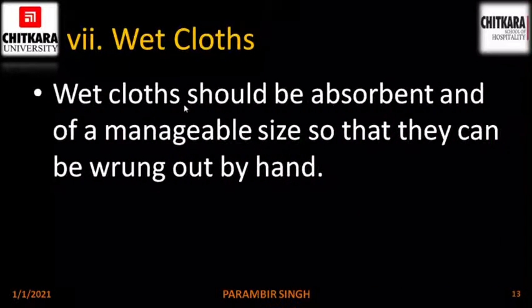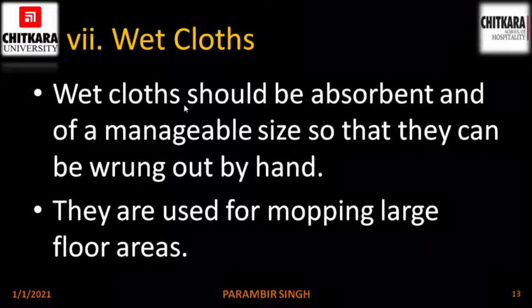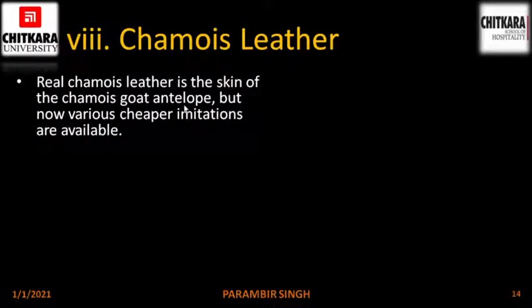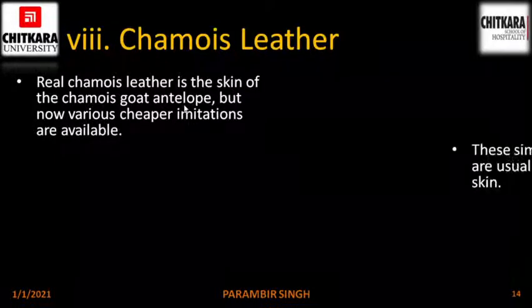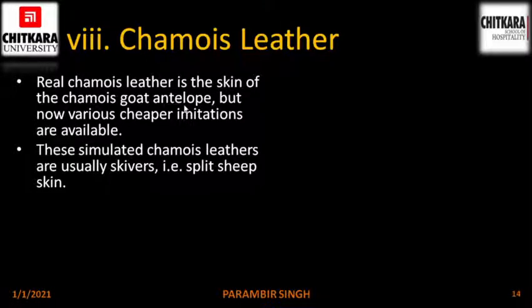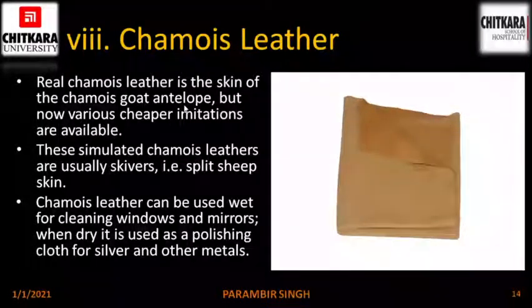Wet clothes. Wet clothes should be absorbent and of a manageable size so that they can be wrung out by hand. They are used for mopping large floor areas. Shammy leather. Real shammy leather is the skin of an antelope, but now various cheaper imitations are available in the market. These simulated shammy leathers are usually skivers, such as split sheepskin. Shammy leather can be used wet for cleaning windows and mirrors, and once dry for polishing various metal surfaces. This is the picture of a shammy leather.